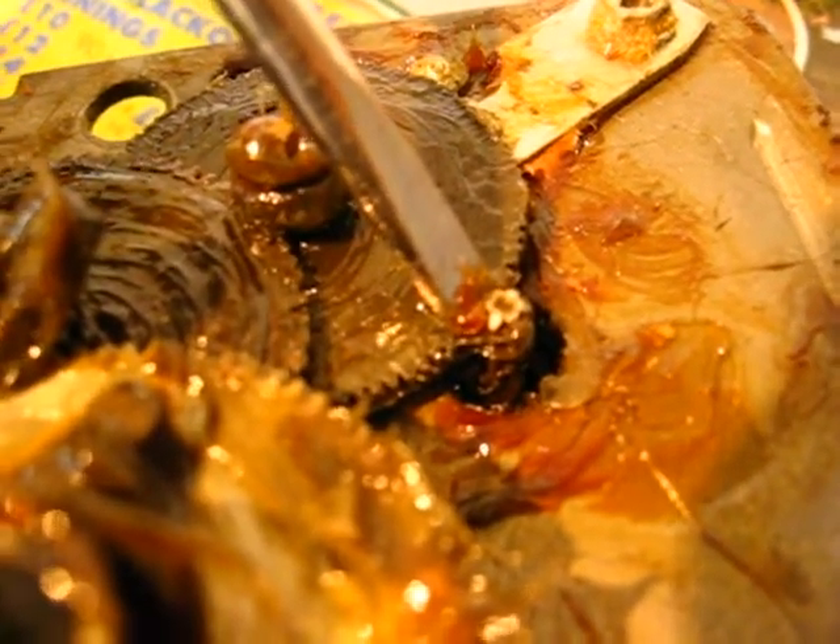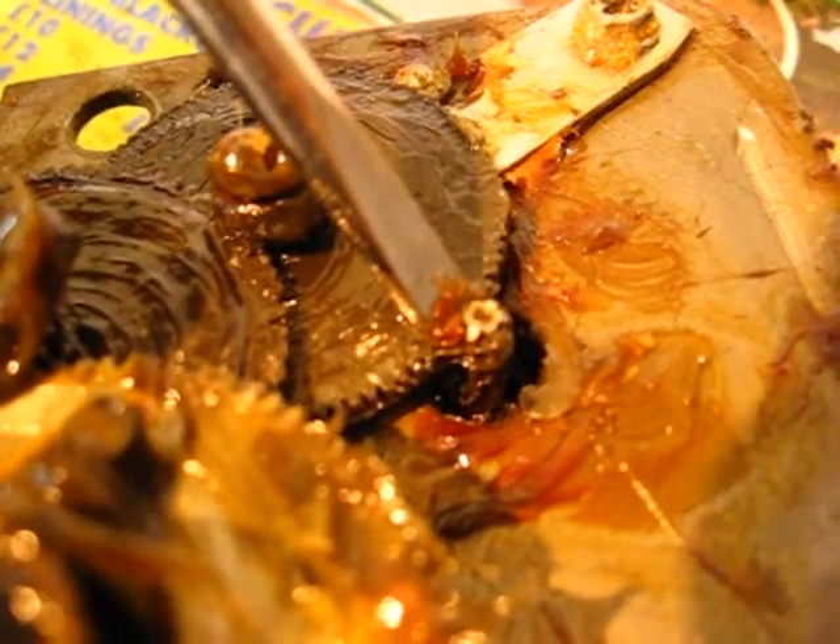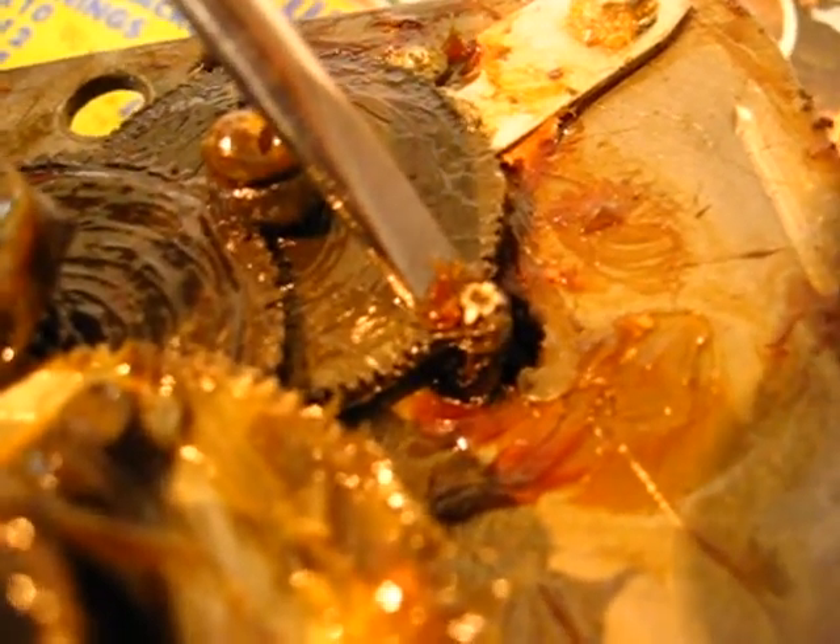Put it all together first and find out the motor will spin but the rotator won't turn. So do all this first while it's in pieces.